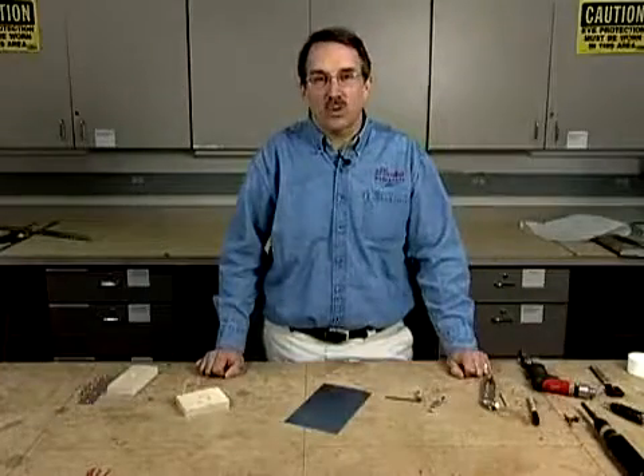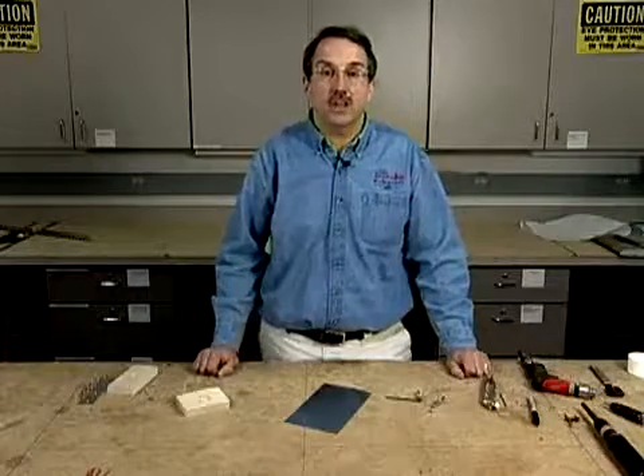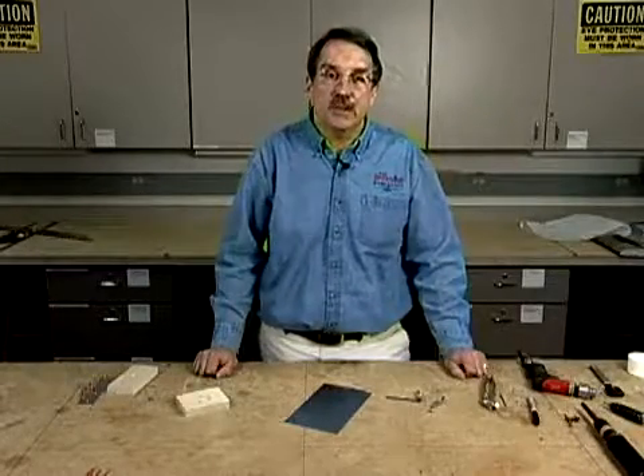Hi, I'm Mark Forrest from the EAA Sport Air Workshops, and in this segment, we'd like to talk about the installation of a nut plate, something you do a lot of when you're building a sheet metal airplane.